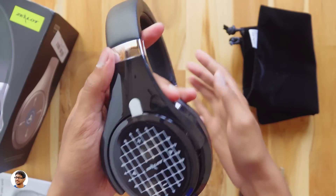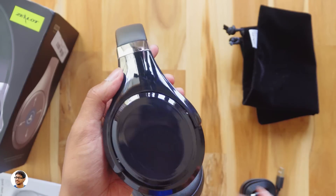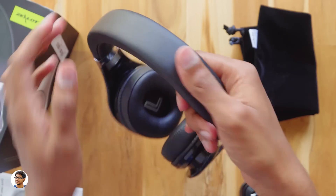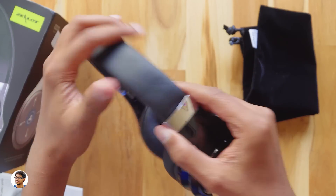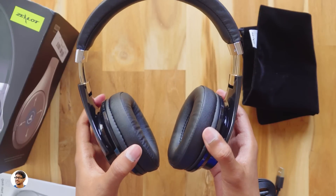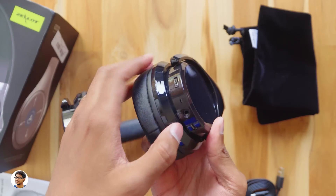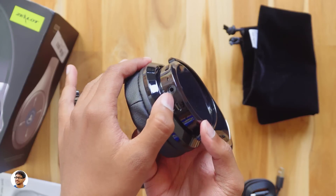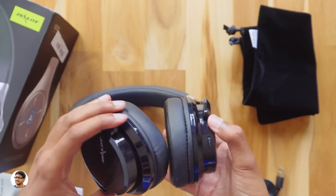The touch panel is on the right ear cup — peeling the sticker off, looks awesome! I'll show you the touch controls later. This is the headband — it's also soft and spongy, and is stretchable, extending up to 2.6 centimeters so it can fit almost any head size. The buttons available include a power on/off slide switch, a LED status indicator, an aux port, a micro USB port for charging, and a microphone.